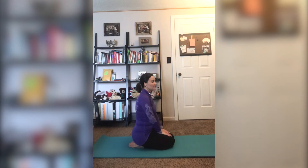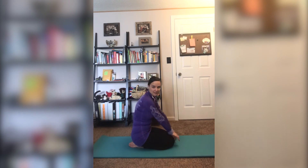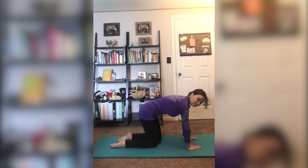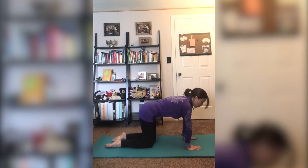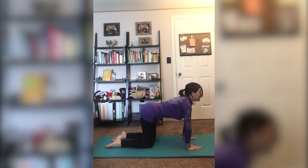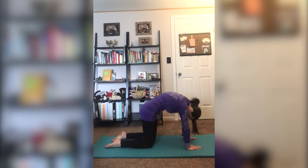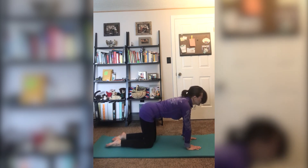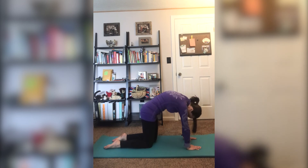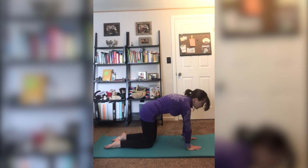The next one is Cat pose. Stand on your knees and place your hands in front of your knees. When we inhale, we look up, letting the spine drop low. As you exhale, tuck your chin in, rounding up your spine. As I breathe in and as I breathe out, I arch my back like a cat.